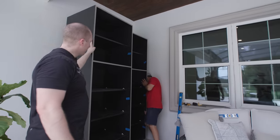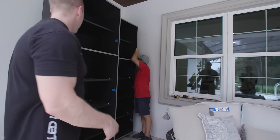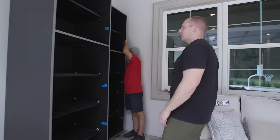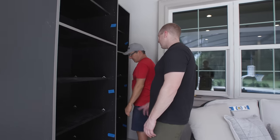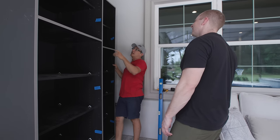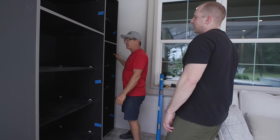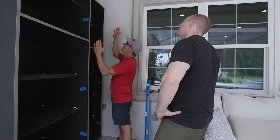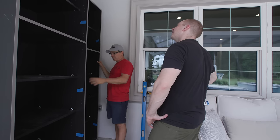These big giant closets — 30 inches wide, eight feet tall — are going to become our cushion storage. Installation is pretty simple. You need to level the feet, which have little twist adjusters. You need plumb in both directions: front to back and side to side. Then check for square by pulling a diagonal tape measure from corner to corner — it should be within a sixteenth of an inch. If it's racked, you lower one side to fix it while keeping it plumb.